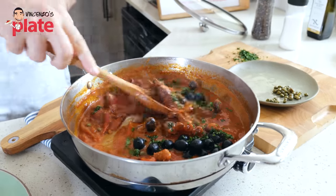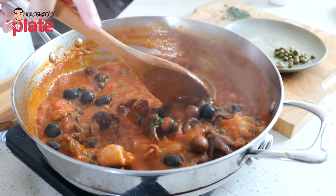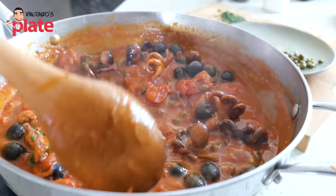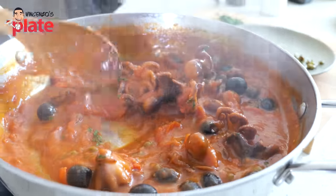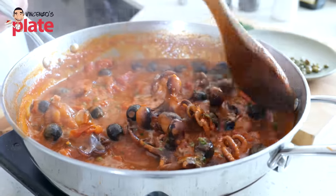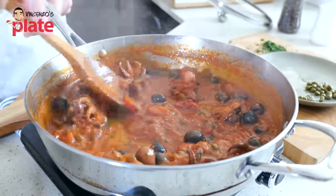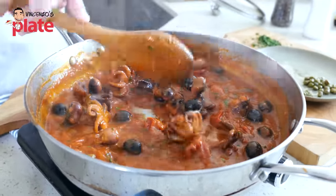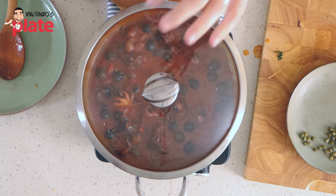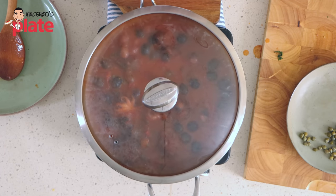Give it a nice quick stir. The flavors are really strong now — capers really help. Look how happy the octopus is with its new friends, capers and olives. Now we cover it with a lid and gently cook it while we boil the pasta.